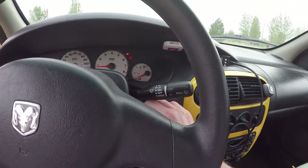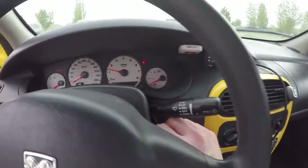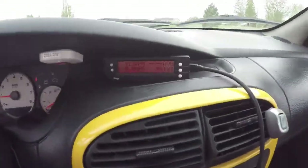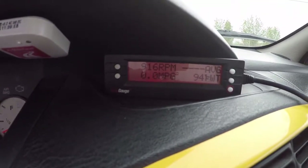The car is running pretty good, idling out right around 900 RPM.